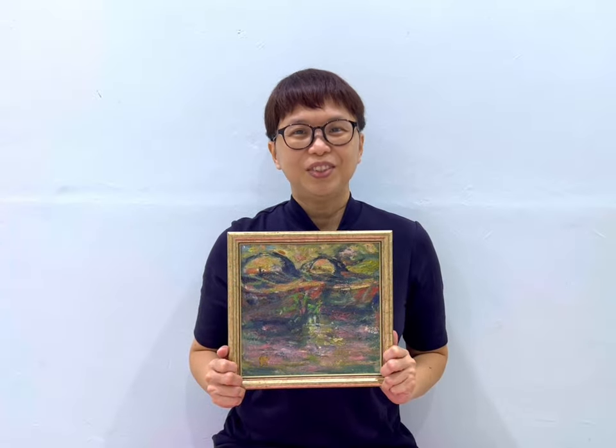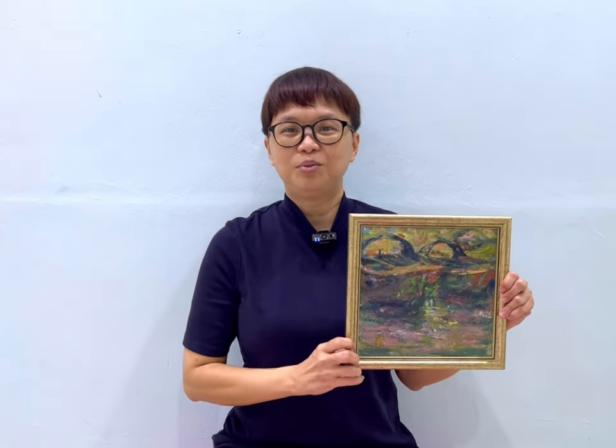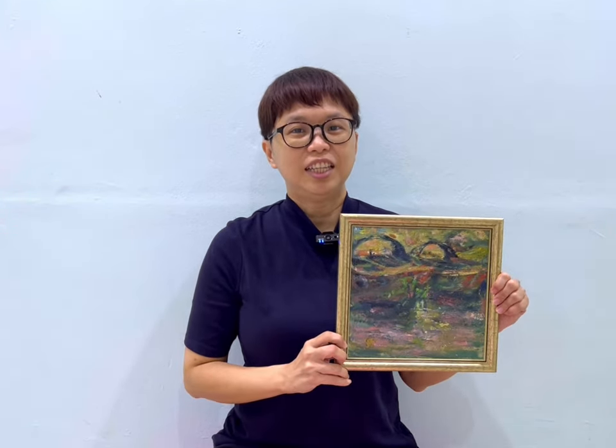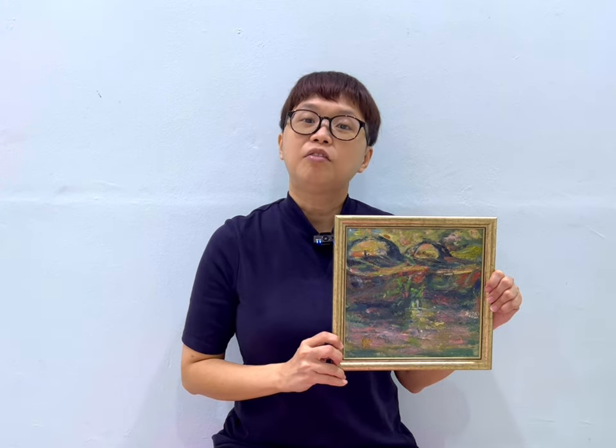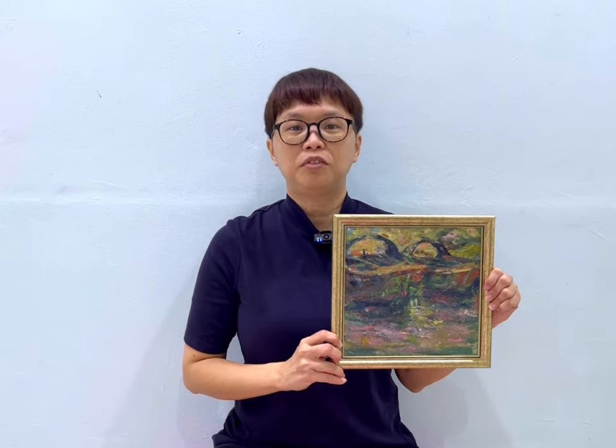Hello, how are you? Today I want to share one of my father's paintings, this painting. This is a 1987 oil on canvas painting. It is a painting of the bum boats on the Singapore River.